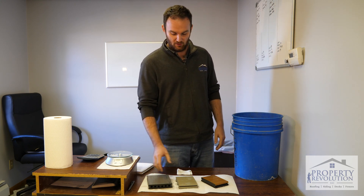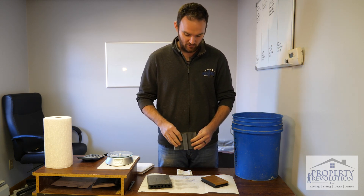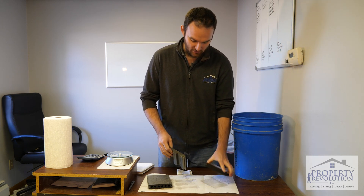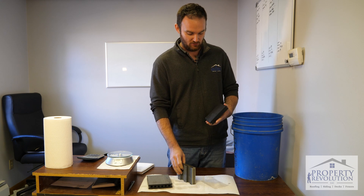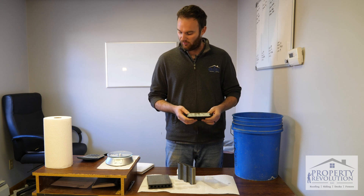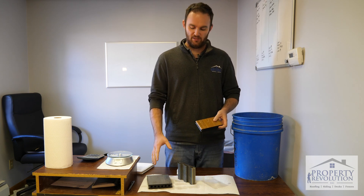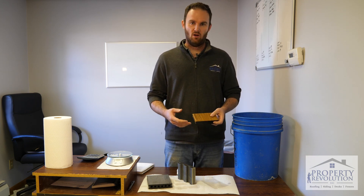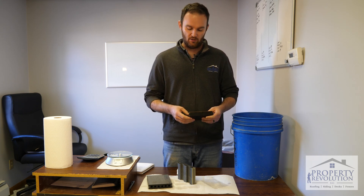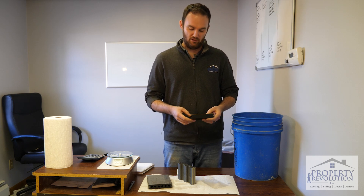TimberTech was definitely the higher performer. I think the difference between TimberTech and Trex is that TimberTech is coated on four sides and Trex is coated on three, so it just has more surface area to take in water. Percentage-wise they were both pretty close. To be fair to all three companies, composite decking is not meant to sit in water for an extended period — it's meant to shed water. We just wanted to see how they behave when exposed to water for an extended time. I hope this helps with your decision-making process.